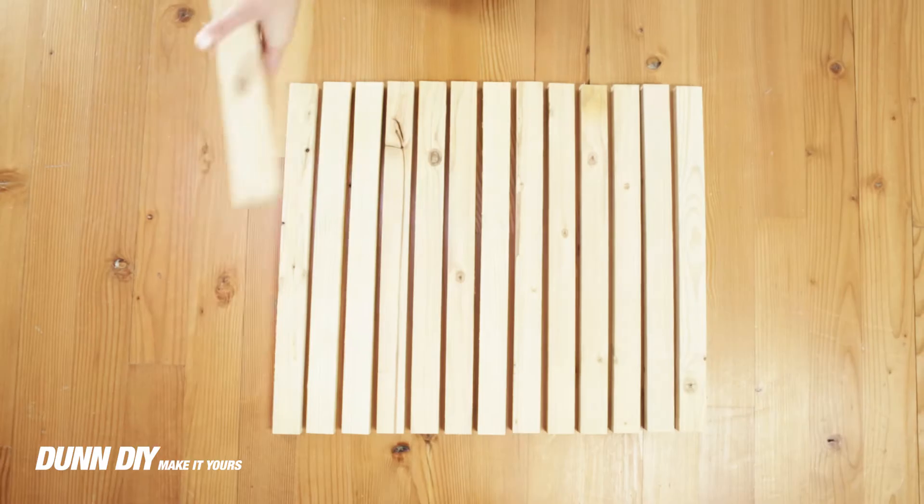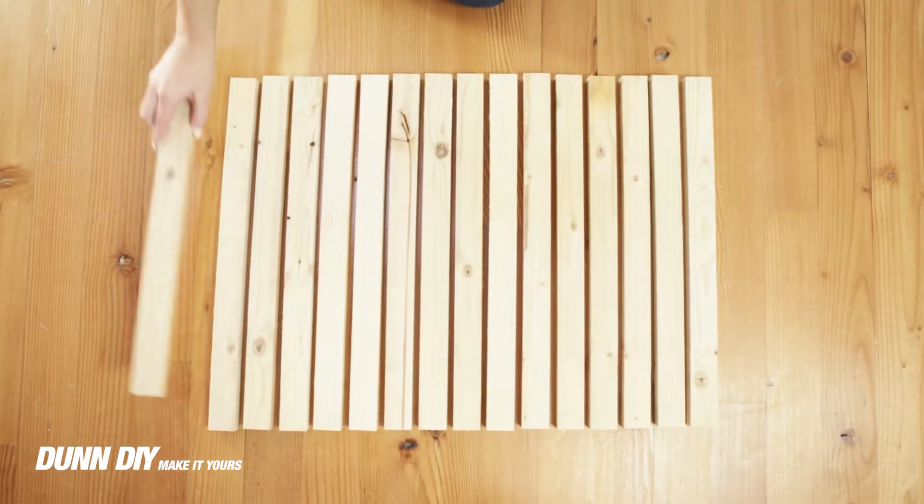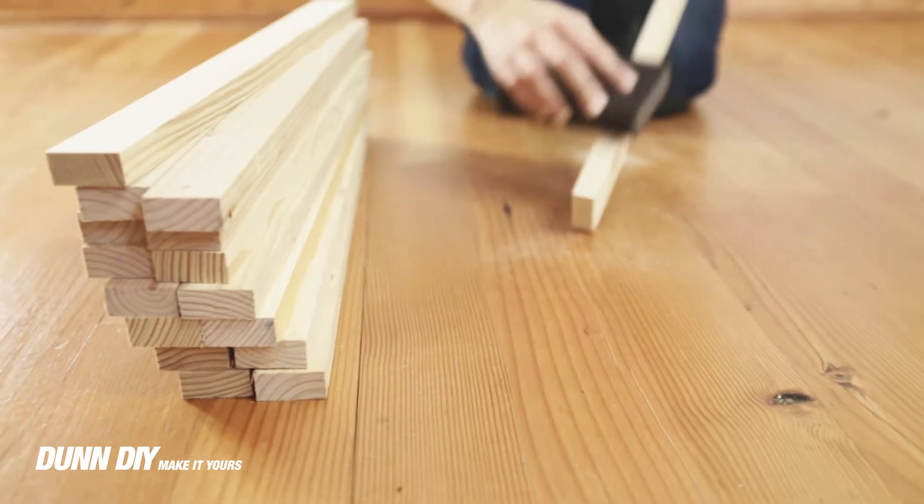We started off by cutting 16 stakes to 22 and a half inches. The next step was sanding.